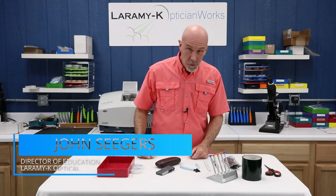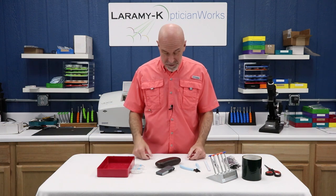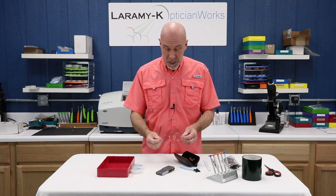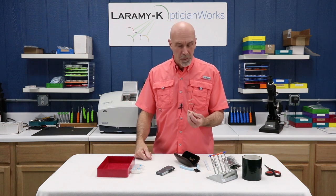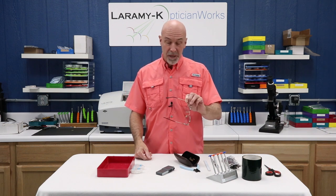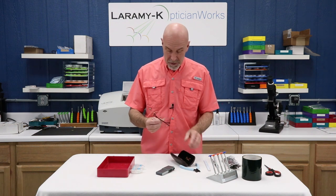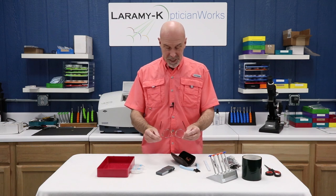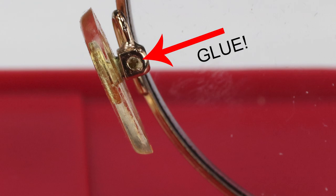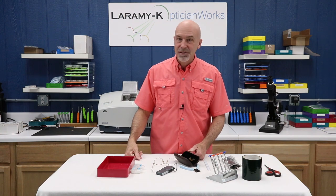Hello! I would like to welcome you to the Laramy-K Optician Works Training Center, where the other day a friend said, 'I've got this pair of glasses that I love, but they're just a little bit too short in the temple. Can you help me?' I took them out, took a look, and said yeah, I can do that, and I'm going to show you how. Thing is, I got them home, opened up the case, and realized they need some alignment. The nose pads are yellow. It looks like one of them is glued in place. The eye wire is loose. We've got some work to do. Let's get to it.